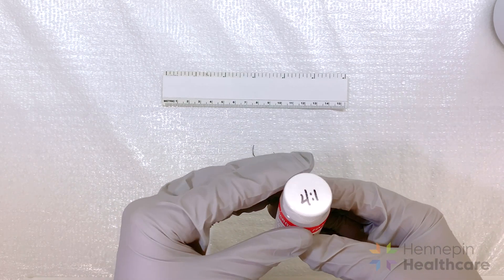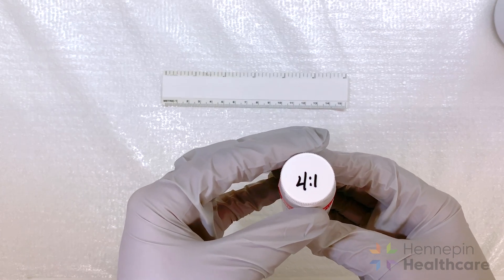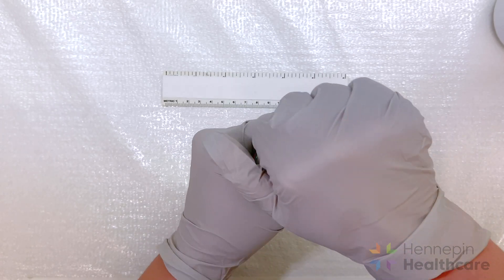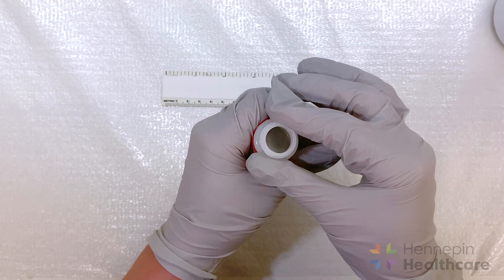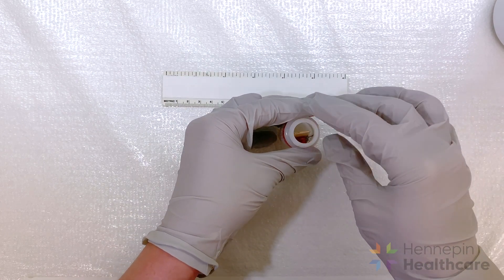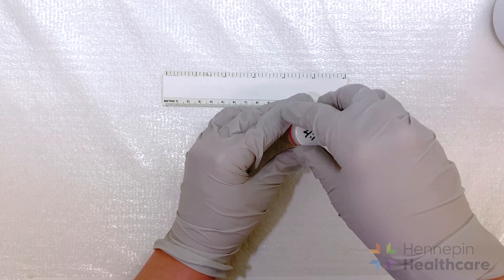Submerge the tongue blade with the tissue into a vial of 4 to 1 EM fixative and label it with the patient sticker. Our lab provides two types of fixative: 4 to 1 formaldehyde and glutaraldehyde for muscle and kidney biopsies, and 3% glutaraldehyde for nerve biopsies. Please be sure to use the 4 to 1 EM fixative for the muscle biopsy. Both types of fixative should be kept refrigerated and are good for at least one year.